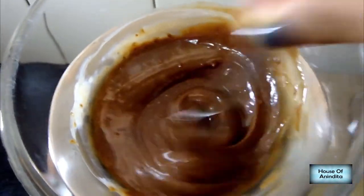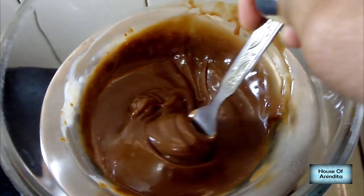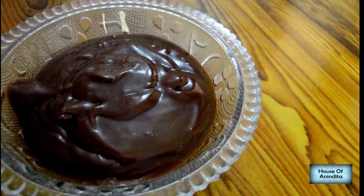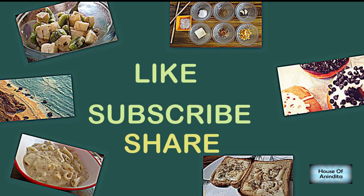Keep mixing continuously. It will take a maximum of three to four minutes for the chocolate to melt completely. Our chocolate sauce is ready! If you like this recipe, please like and subscribe to my channel and share this video.